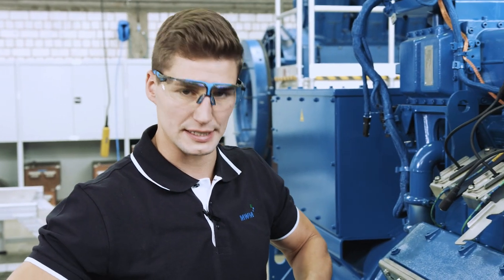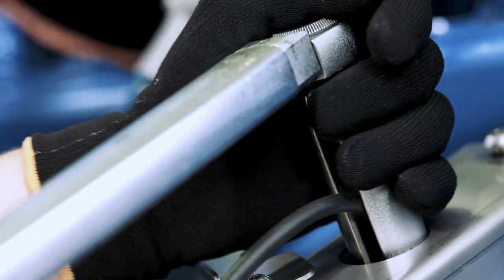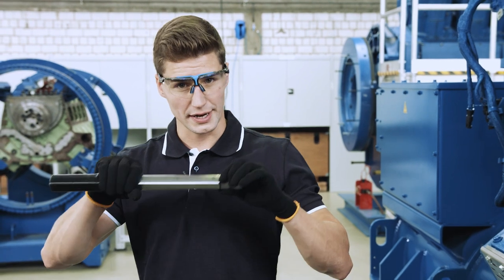To make sure that the spark plug does not lose its grip, we need to tighten it with 50 newton meters. Don't forget to re-tighten the spark plug with 50 newton meters, no later than 24 hours after installing it.